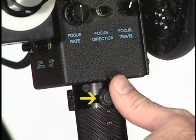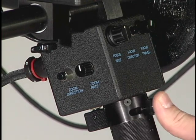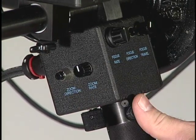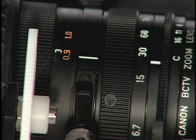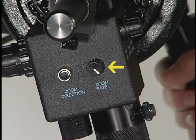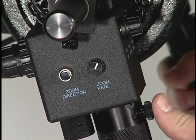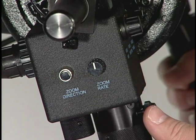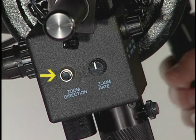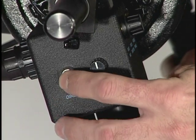The zoom rocker is used to control the servo zoom on your camera lens. If the zoom rocker isn't operating the zoom, first verify that the zoom rate isn't turned off by turning it up all the way. If the zoom rocker isn't operating the zoom in both directions, or it's creeping in one direction on its own, try pressing the button marked lens on the back of the control box. The zoom rate knob adjusts the speed with which the zoom operates when you push the zoom rocker. If it feels too fast or too slow, turn this knob until you get the speed you want. The zoom direction switch is used to control the direction of the zoom. When you push the zoom rocker to one side, if the lens zooms in the opposite direction of what feels intuitive, press this switch once.